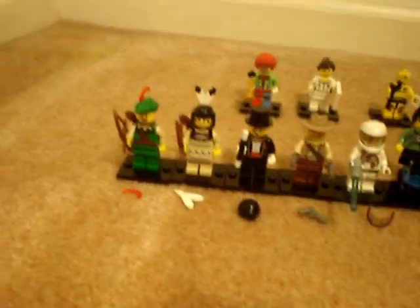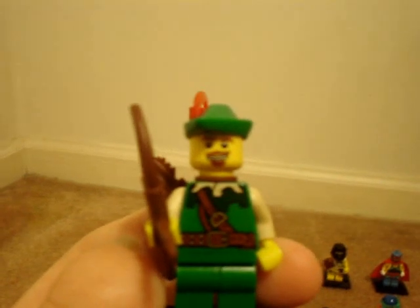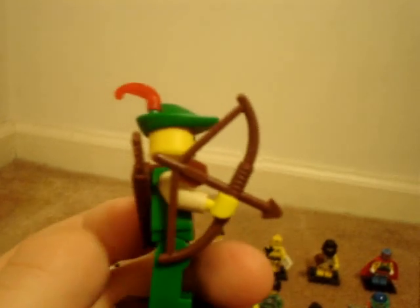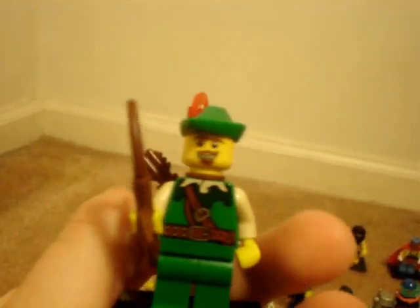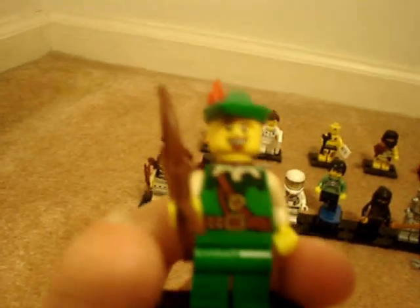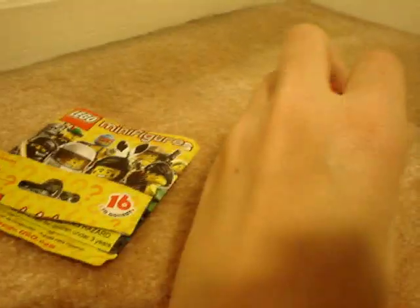I'm going to review them in the order that I opened them — I just opened them randomly. The first one I opened was Robin Hood. He has a little goatee, a bow and arrow, and a quiver. None of these minifigures have back printing. Some of them have leg printing — this one does not. He has a Robin Hood hat with a little plume, and he comes with an extra plume. Some figures have extra pieces, some don't. The torso and face are new. He's a neat figure.